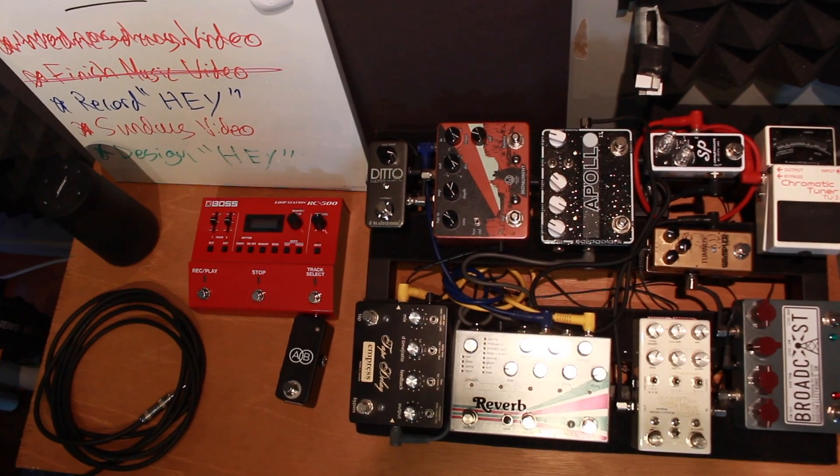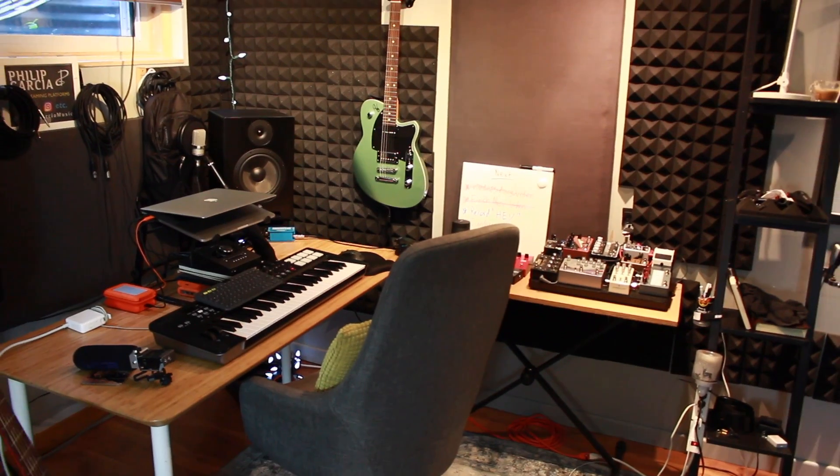I'm going to use my pedals and use the sounds from my computer, send them into the loop pedal, use the beats set up. It's going to take a good couple of weeks to get the sounds I want — this will ever be evolving — but get the sounds I want on this program so it's easy to grab: keyboard sounds, bass, drums. And then I'll have the guitar in my hands and the pedal board to run things through too. I'm really, really excited about this and I really want to take this to the next level.